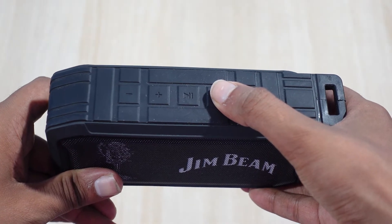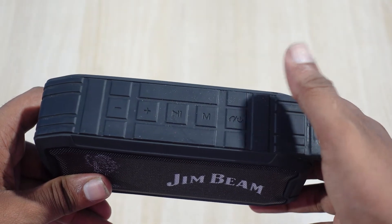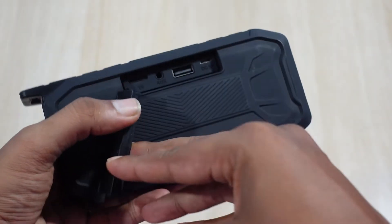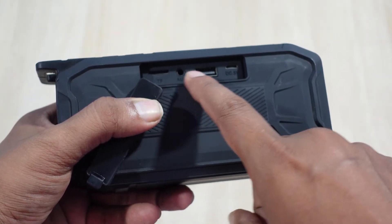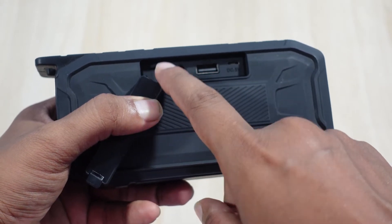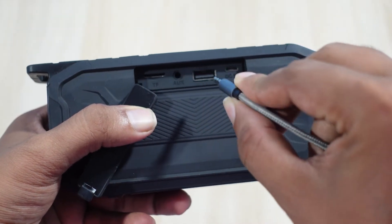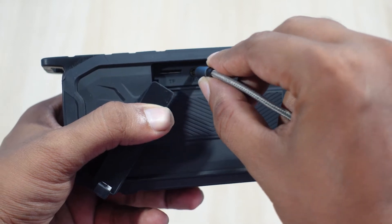That was FM mode, and this is Bluetooth mode. For any other mode, rotate to the back where you'll find a flap — make sure you close the flap when taking it outside to prevent water seepage. Inside the flap you'll find various inputs: charging, USB, aux, and SD card. Inserting anything into these slots will automatically switch to that mode.